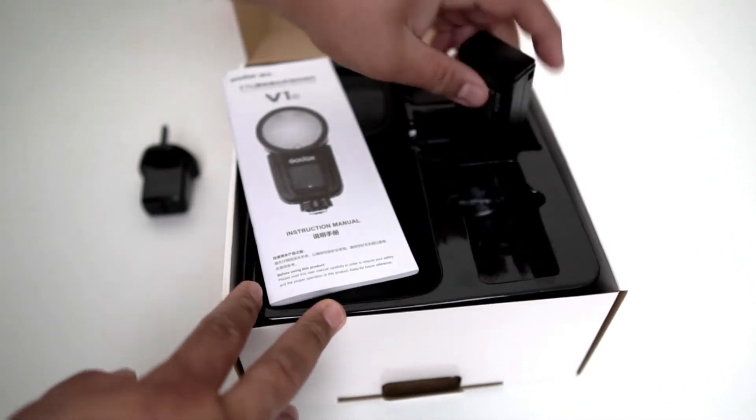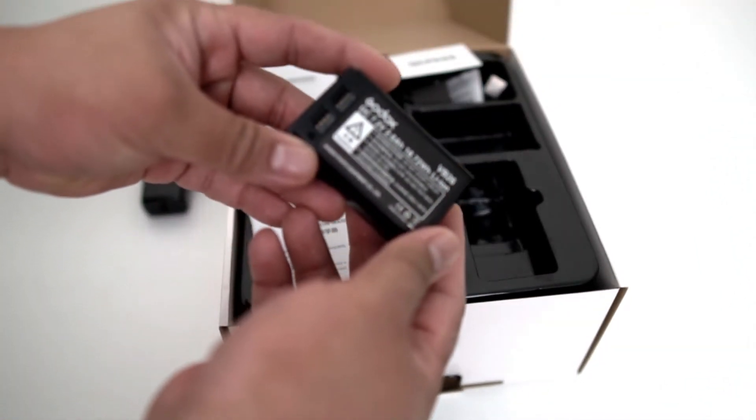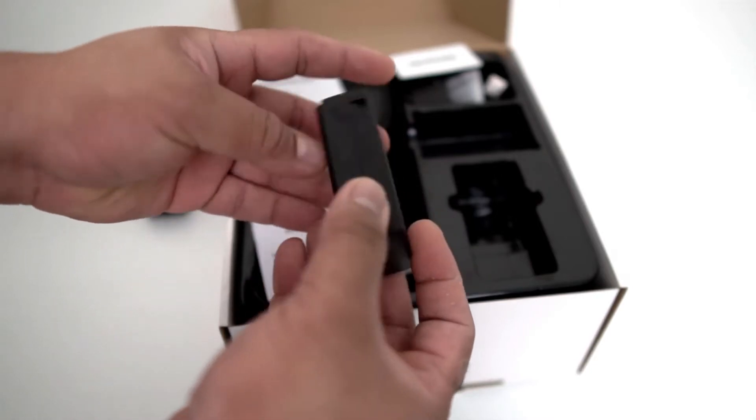The Godox VB26 lithium-ion battery. This is DC powered with 7.2 volts.